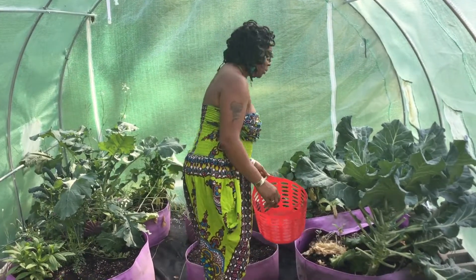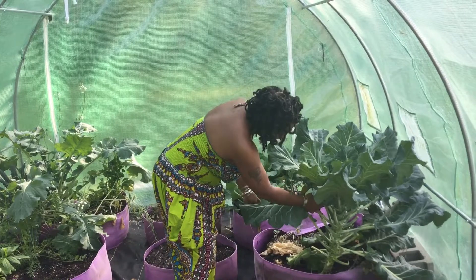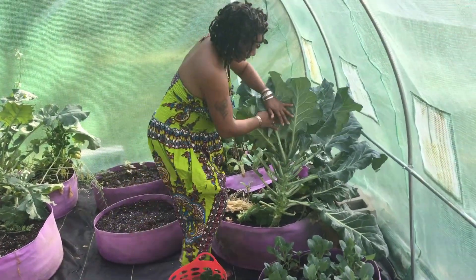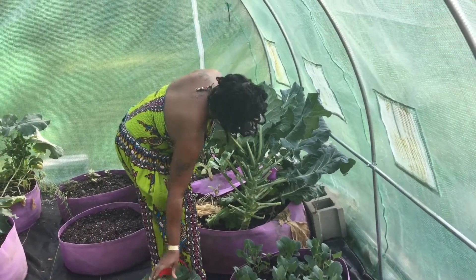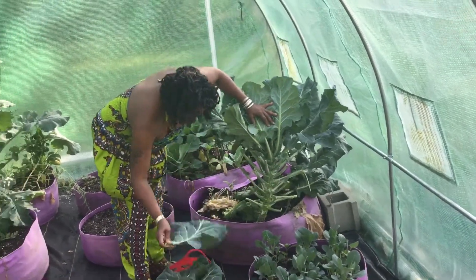So I'm trying to make these collards last as long as possible, but I know they're going to have to go soon. These are going to make a nice pot. And again, I believe these is Georgia collards.